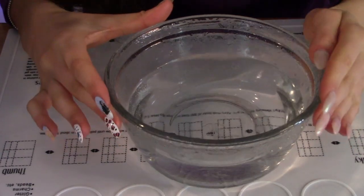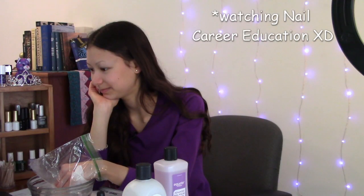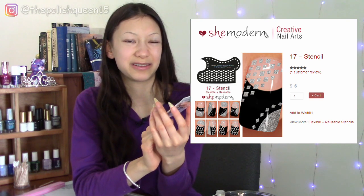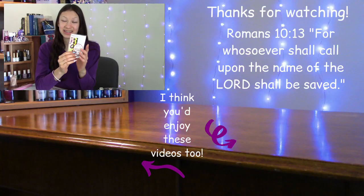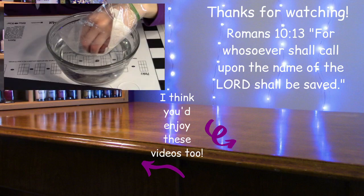Alright guys, as you can see that was very easy and I didn't have to do any tipping or peeling — you don't want to do that anyway. I hope this was helpful; if you've ever heard of this hack or have used it before, comment below your experience. For my next video I did win some She Modern reusable stencils — I got the diamond shape pattern one and I've never used this before, so I'm going to be trying it out in my next video, which will be really fun. If you're not already subscribed, I would love it if you would subscribe to my channel and click the bell — I post on Wednesdays and Saturdays.